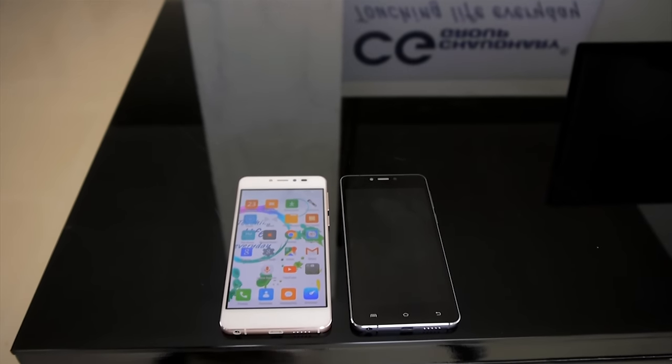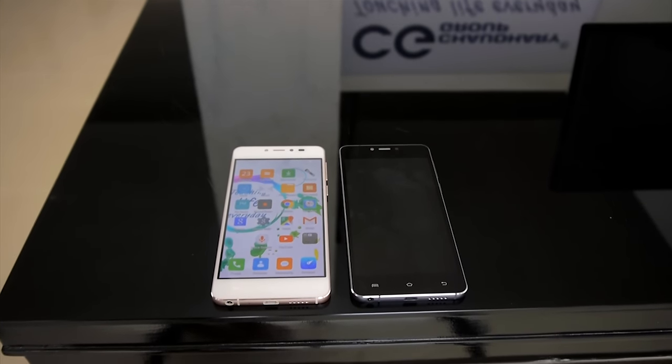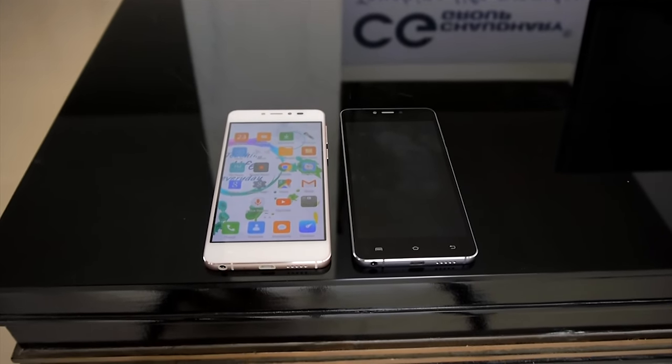Hey everyone, this is Vikram Rai from Get This in Nepal and this is the first look of upcoming smartphone CZ Ion E-Lite.